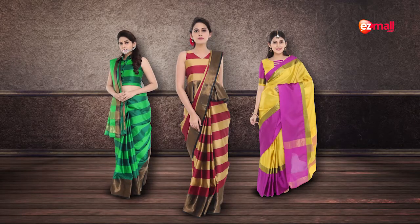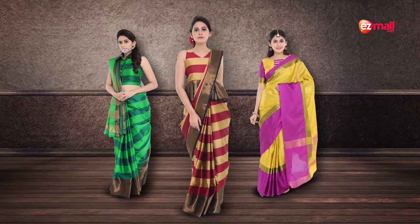Are you planning to buy a saree whose fabric is as soft as cotton, as rich as silk, and as breathable as wool? Worry not! A pack of three art silk sarees which blend all three of these fabrics.